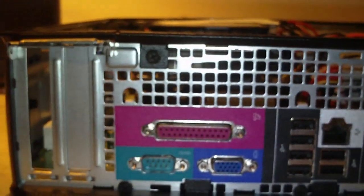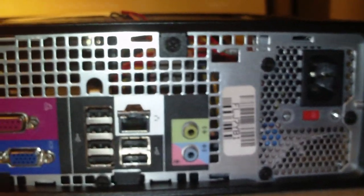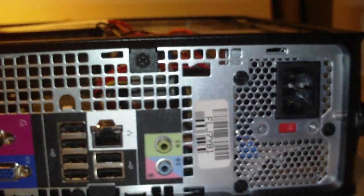I believe this is a micro BTX chassis design, and I don't really care much for BTX — I'll explain why here shortly. Let's have a look inside.